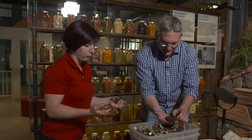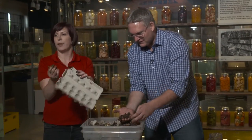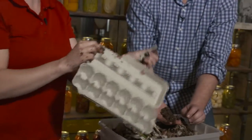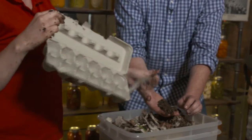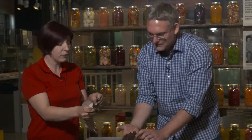Every time you add some food in there you also want to add some dry carbon material — stuff that doesn't rot. In this case we've got some egg cartons. This is going to balance it out and make sure the worms have everything they need to live.